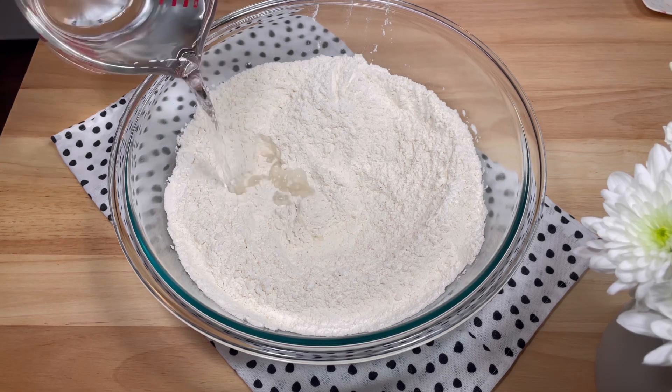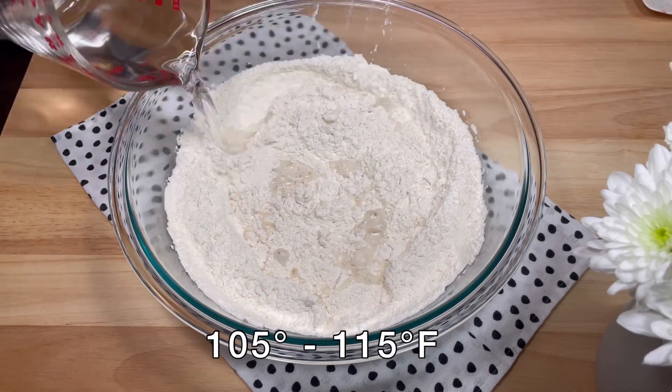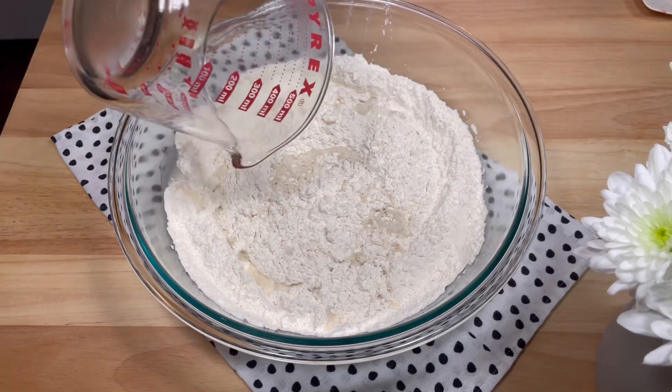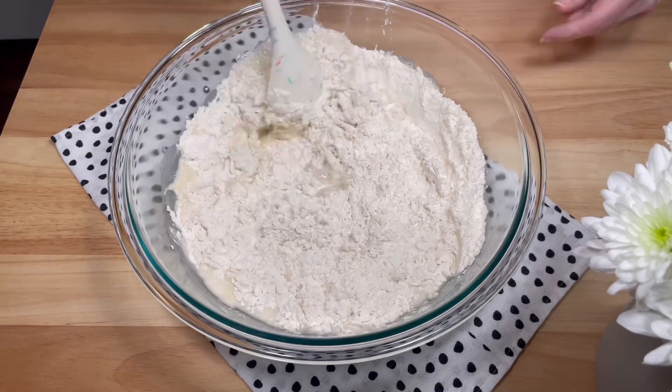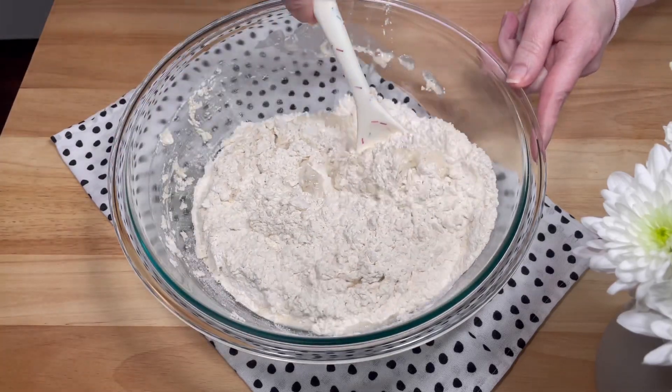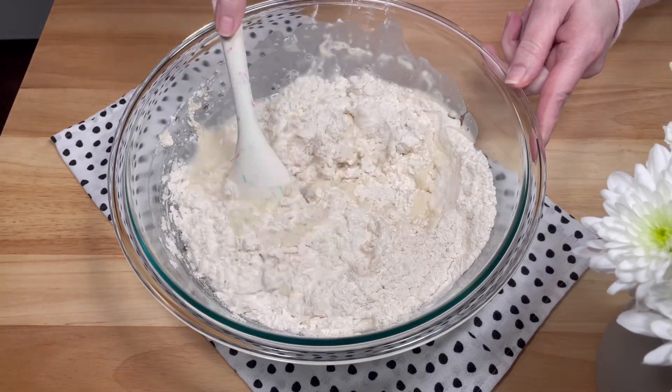Then I added two cups of lukewarm water. I stirred it all together with a rubber spatula and mixed it until the water was fully absorbed, and it forms a sticky ball of dough.